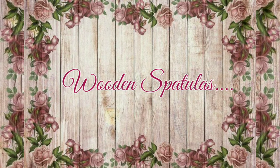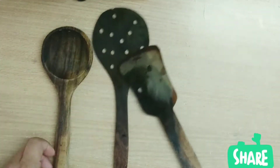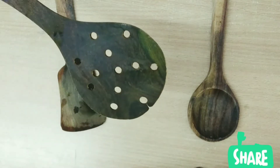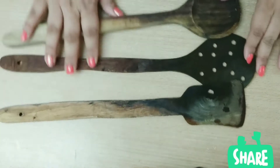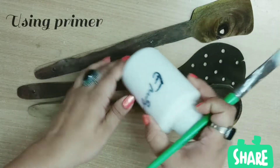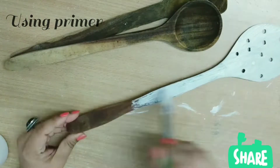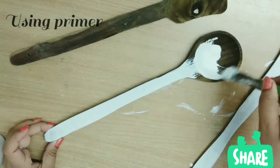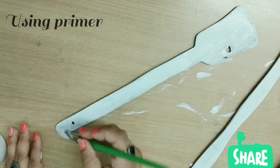The first DIY is upcycling wooden spatulas. These are some old wooden spoons which are always in our homes. We don't use them for a long time because they absorb a lot of oil and other sauces. I will use a white coat — you can use some wooden primer or acrylic colors.